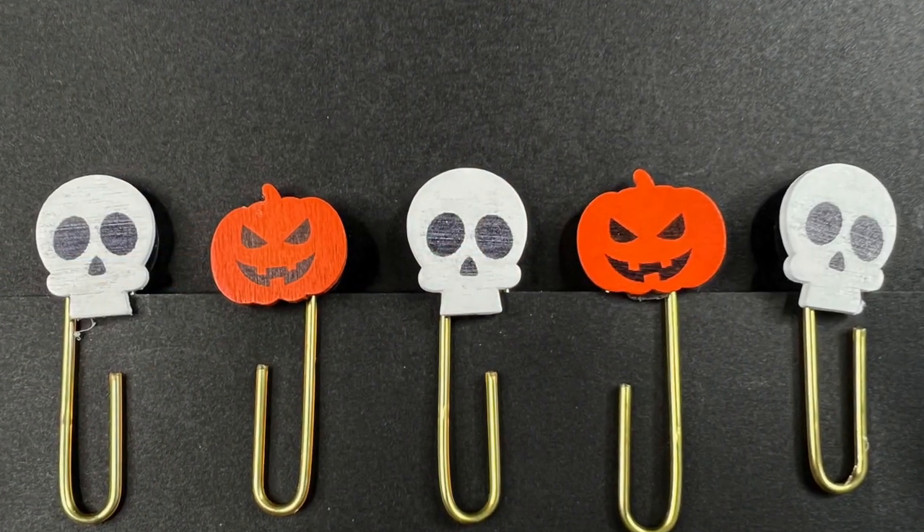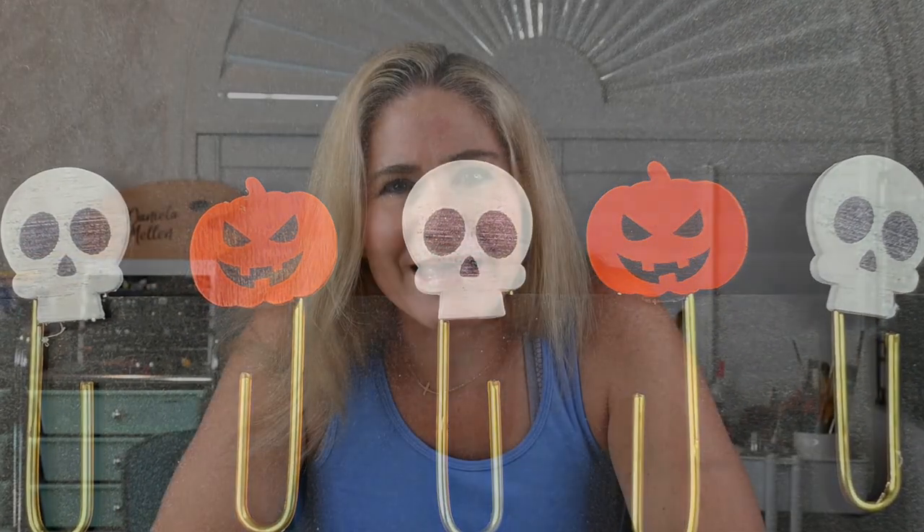In today's video I take a store-bought little clothespin that's decorated for Halloween, but I take it apart and remake it with a paper clip. This way it's more useful for me in my journaling. It's pretty easy to do, and if you find some of these cute objects that aren't quite right for your work, you can alter them. So let's get started.